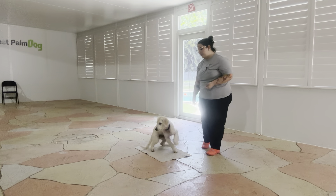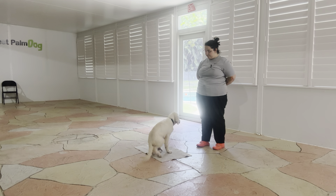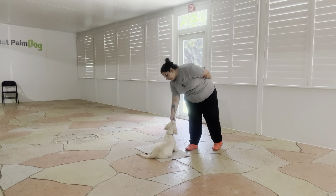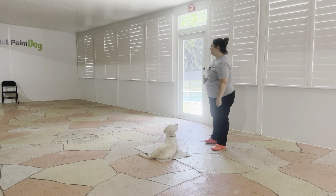So I'm going to go ahead and toss some food. Baxter, go to bed. I'm going to wait for him. Yes. Stay. And you see I'm treating low to the ground and telling him to stay with a flat palm.